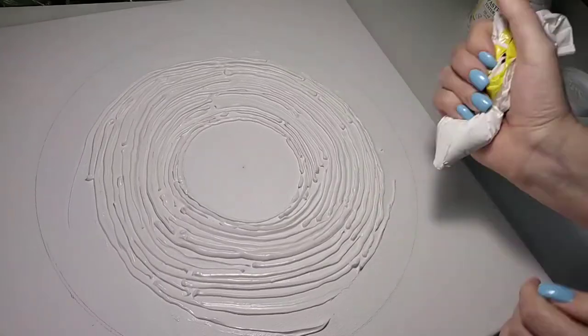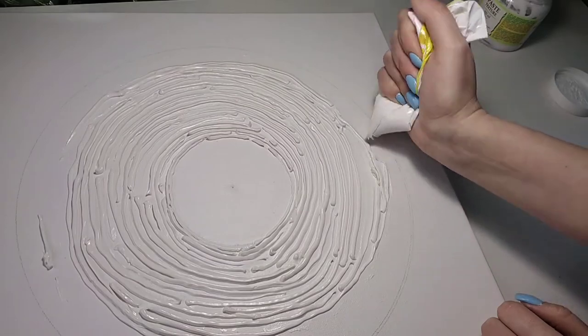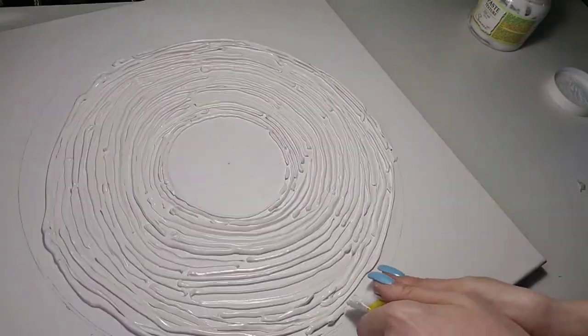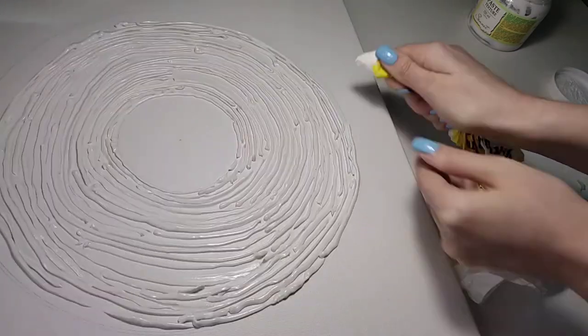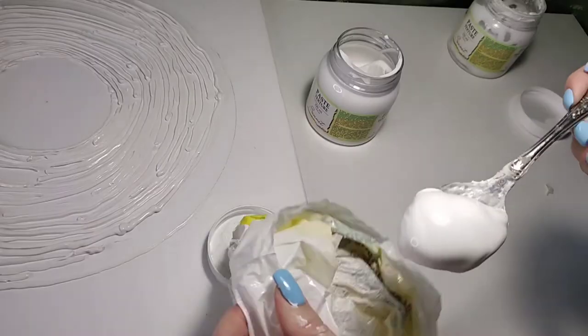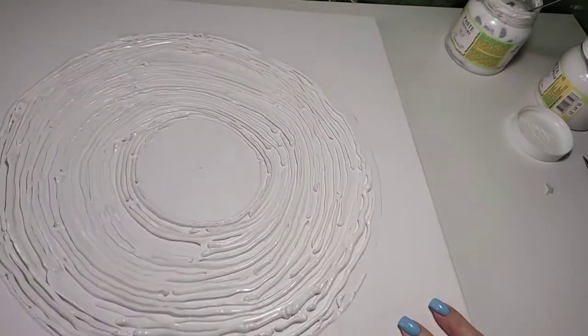If you haven't found a suitable bag, you can replace it with a large syringe. Choose the syringe according to the diameter of the hole through which the paste will exit. Remove the needle from the syringe and you can squeeze the texture paste right out of it.